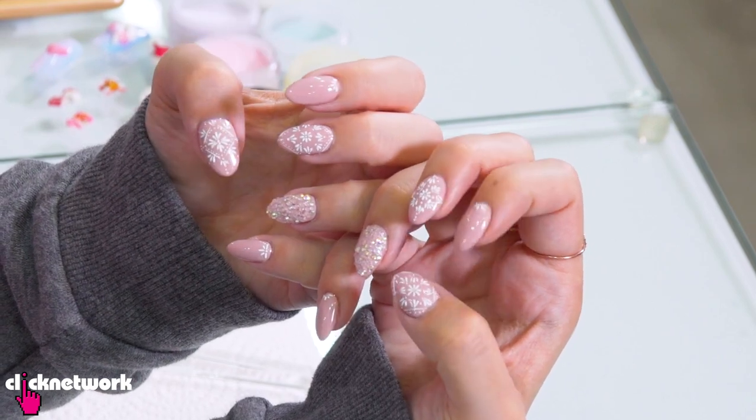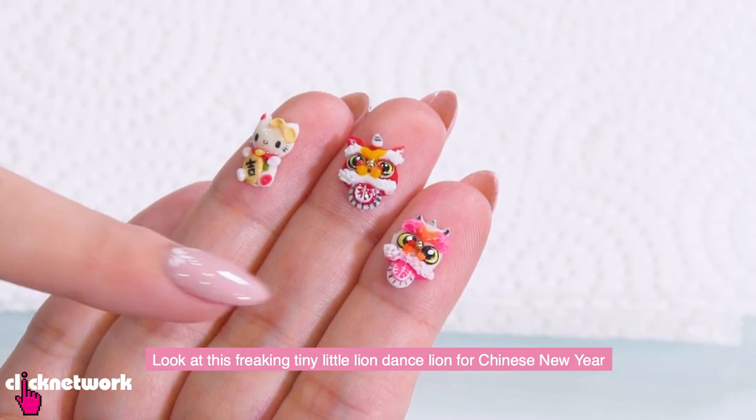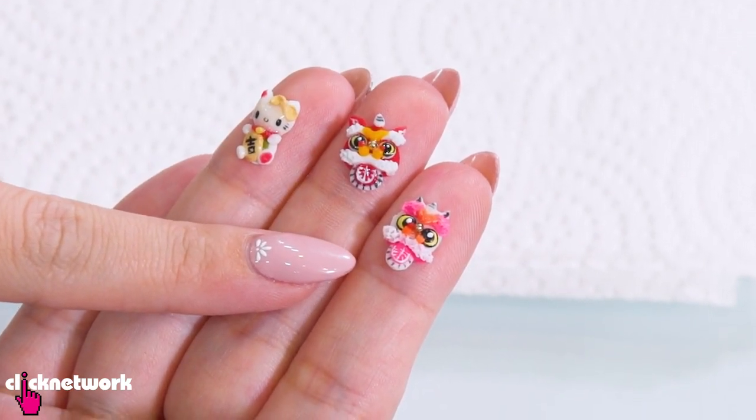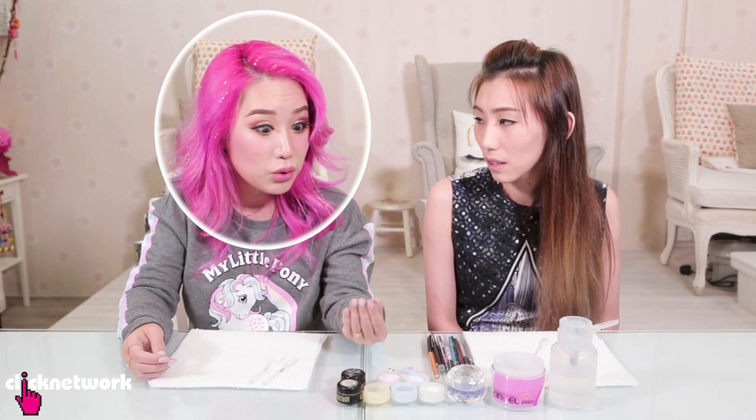She just did this for me yesterday. But for a change today, instead of getting my nails done, I'm going to be learning how to do it. Is it difficult? Quite difficult, but we can try. I'm looking at some of the stuff she did here - it's freaking amazing. This is like a freaking tiny little wu shi for Chinese New Year, super super small with insane details. How long does it take? Usually 2 to 4 hours, because it's very intricate.